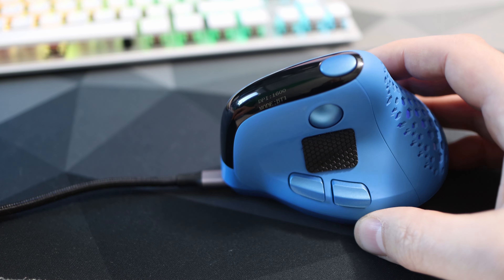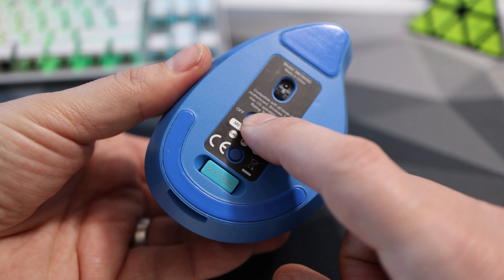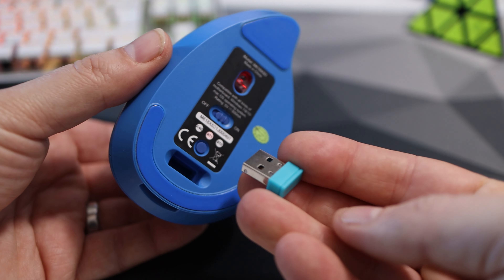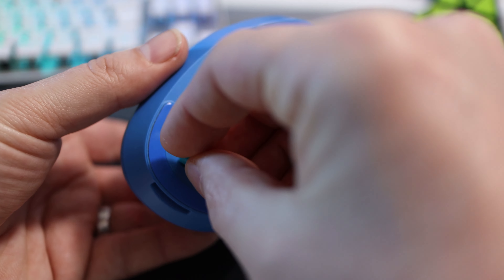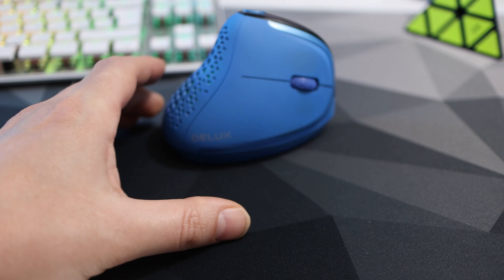On the front is the USB-C port to charge — and to note, it can be used and charged at the same time. On the bottom is the sensor, the on/off button, the connection toggle switch, and a convenient place to store the USB dongle, surrounded by two large pads. These pads do a good job at keeping the mouse moving, however there is a tiny bit of desk wobble — it completely negates it when using a mouse mat though.